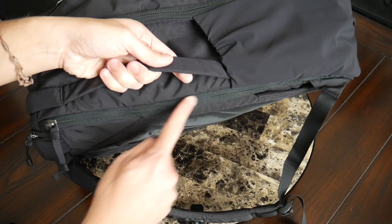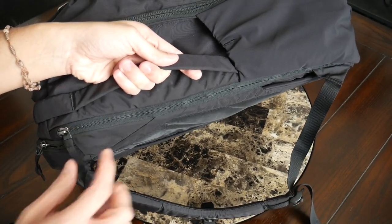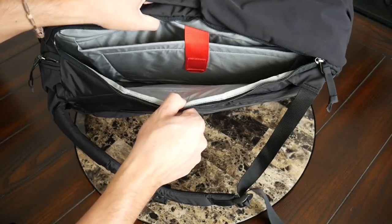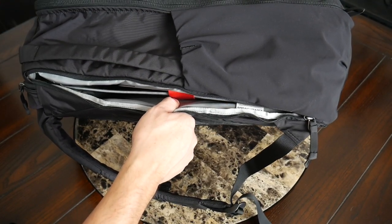On the inside of the top pocket, you also have a little lanyard with a clip — a great spot to attach something like your keys or multi-tool. In my case, I have the Gerber Shard attached here. The next area to look at is the laptop compartment. You have a side access zipper with a zipper garage at the top, which gives extra peace of mind if you get caught in some rain.